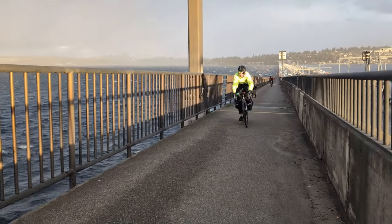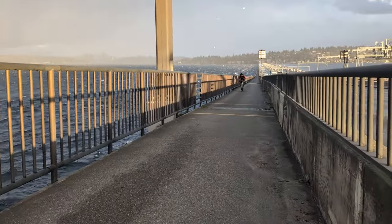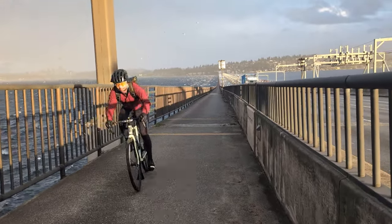No worries though — I did end up making it home completely safe. Definitely take it easy if you run into conditions like this, and I'll see you all in the next video.